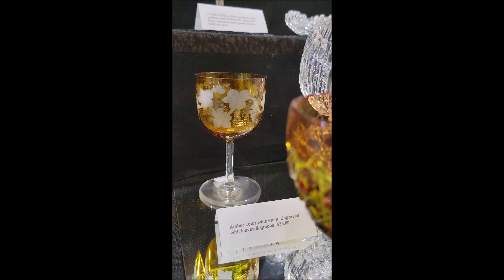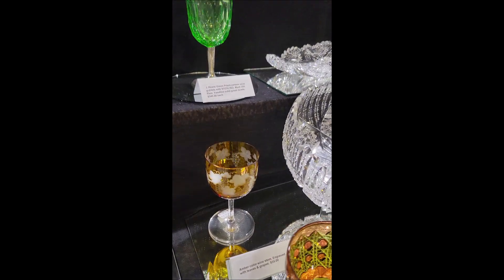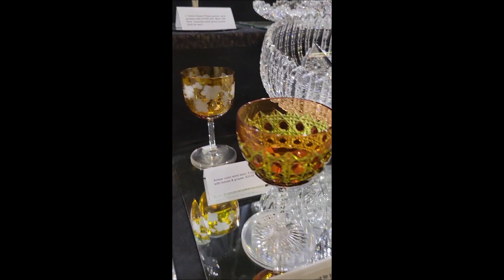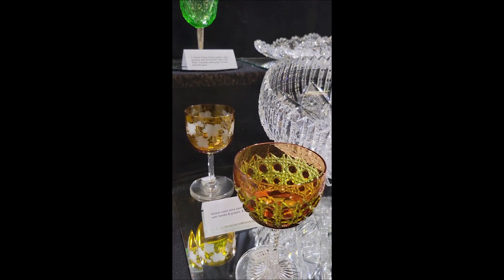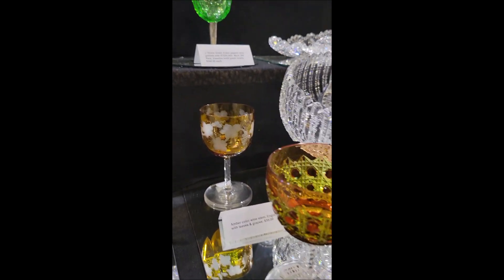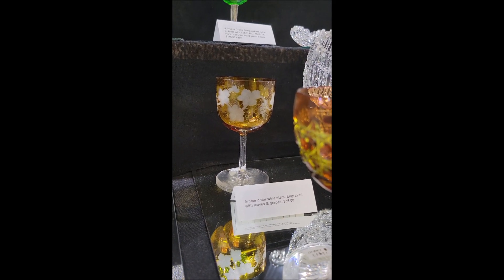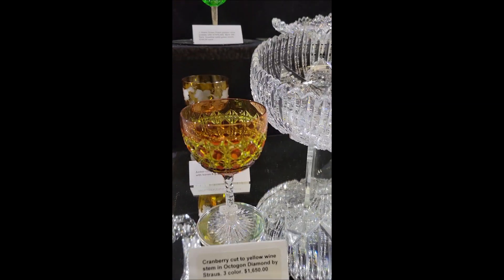It's a cute little copper wheel engraved piece — it may be acid-etched, come to think of it. But it's an amber color, vintage grapes pattern, with a clear solid stem and foot. That's a nice little buy at only $35. It'll add a nice little dash of color to your collection.